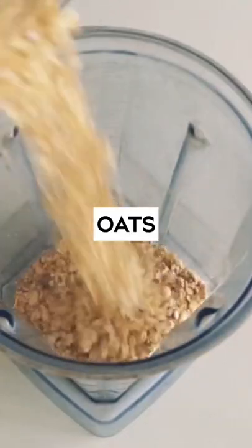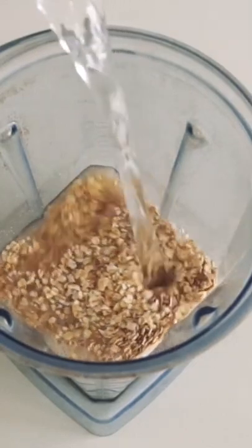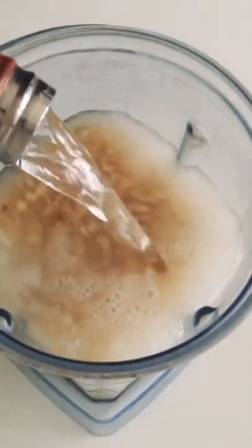Homemade oat milk. I basically put all of these ingredients into a blender. I use a Vitamix, but you really don't need anything that high powered.